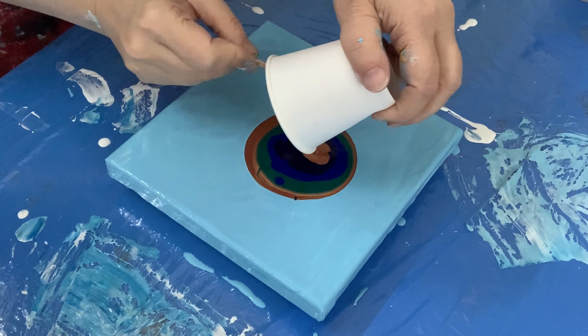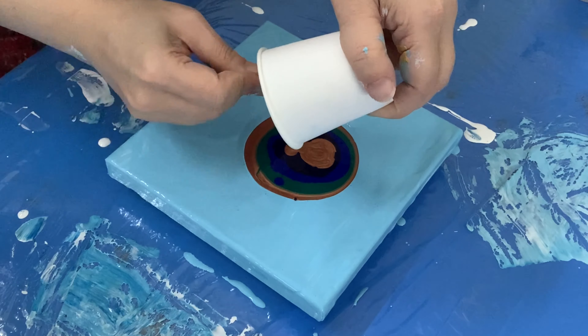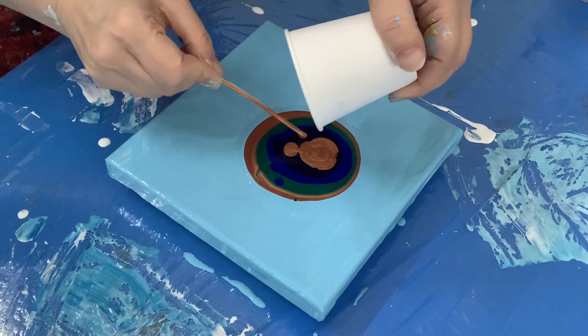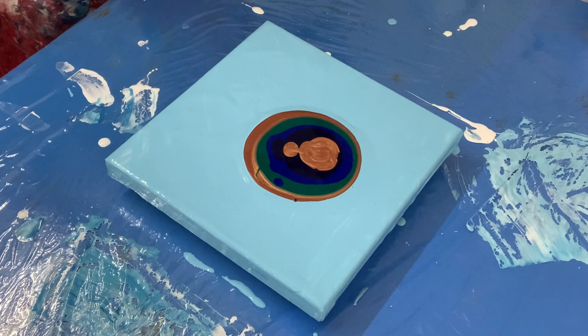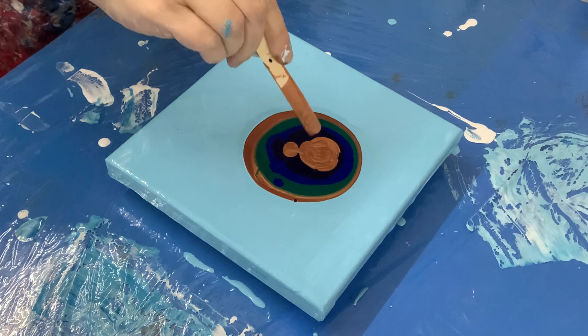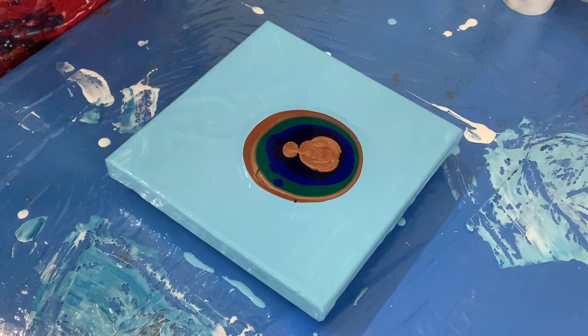Sorry about the scraping, but I'm trying to get all the color out and there's a lot here. It's just because it's been sitting for a while and it's gotten a little thicker. And then the gold on the top.